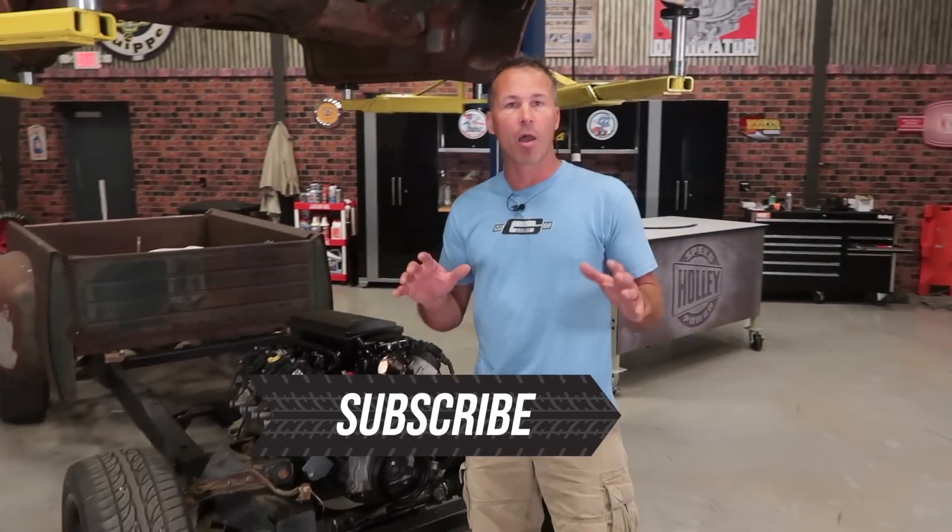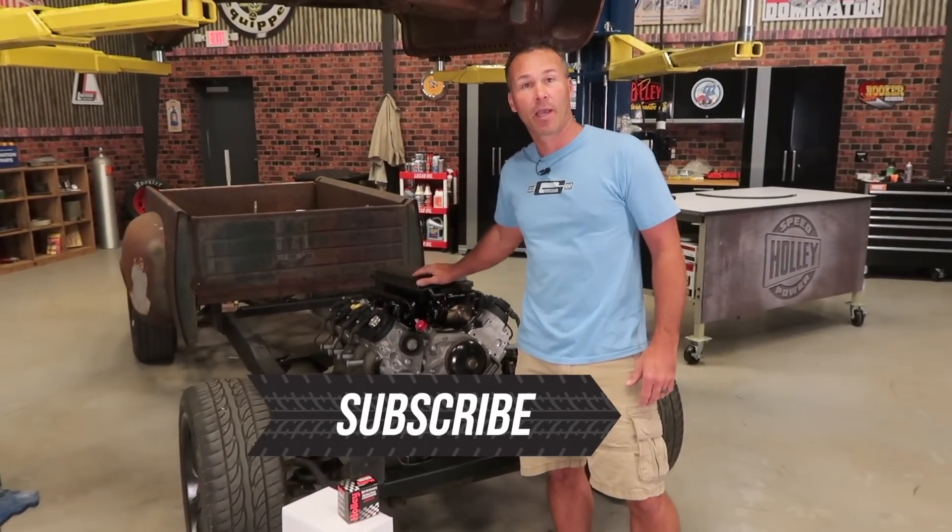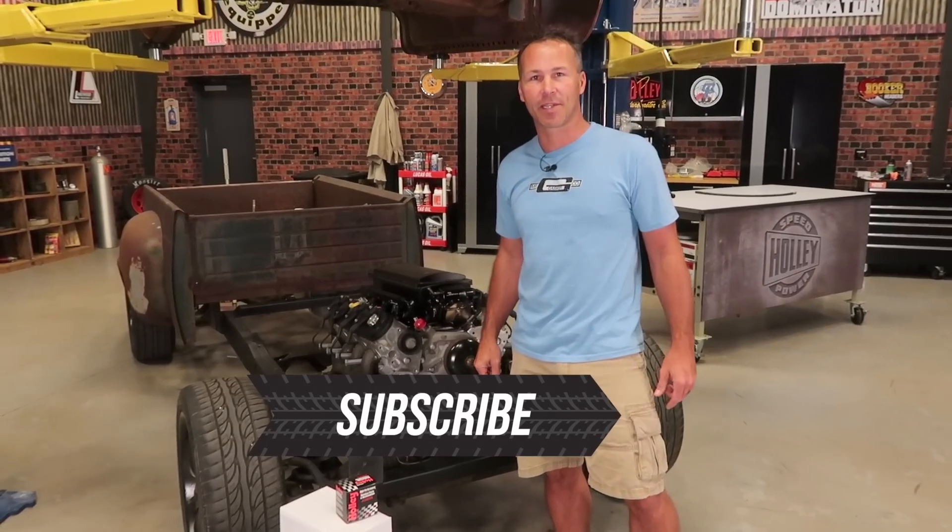Don't forget to subscribe to the Holley Performance YouTube channel where you can see more great install videos on Stewie, and if you're lucky, you might even see this thing run.